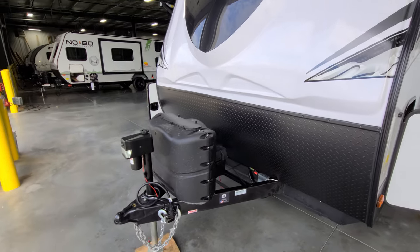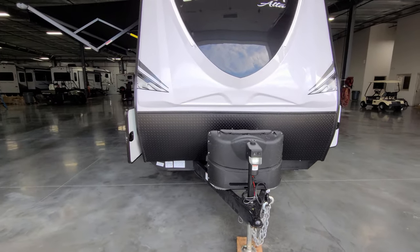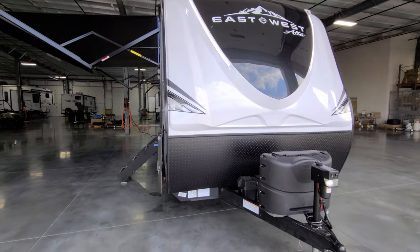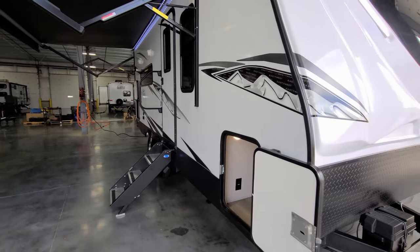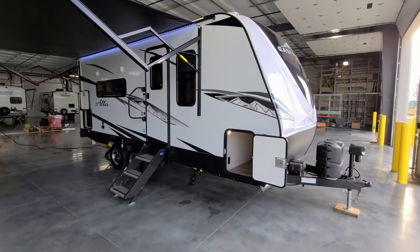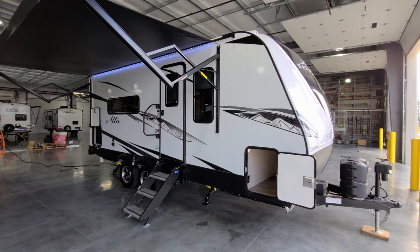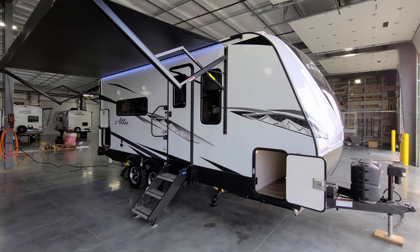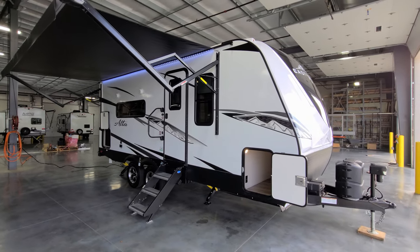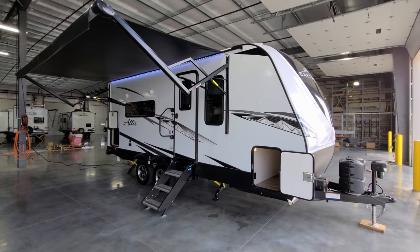Up front there are two 20-pound propane tanks with an auto-changeover regulator, and a battery area in behind where you can fit one or two batteries depending on size — talk with your sales person about that. Overall this is a very nicely finished front section, and this RV is on the higher end of travel trailers for construction quality, featuring fiberglass, aluminum framing in walls, roof, and floor, Azdel composite materials, and heavy-duty caps.